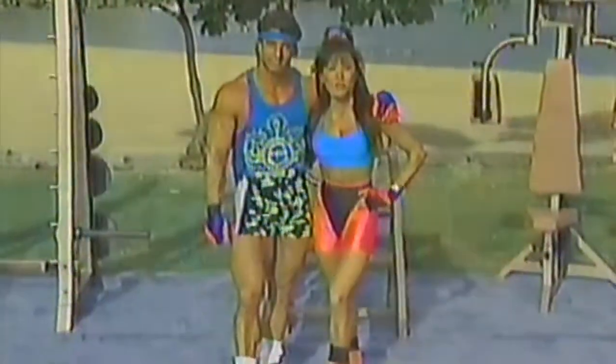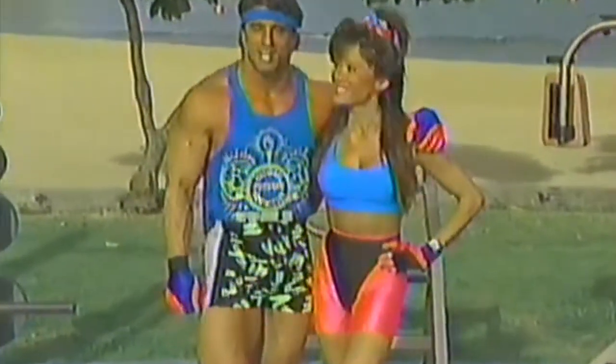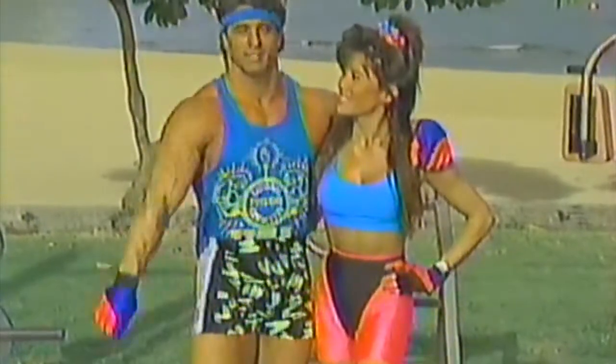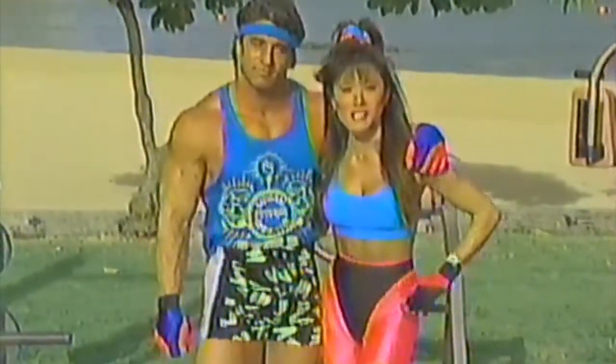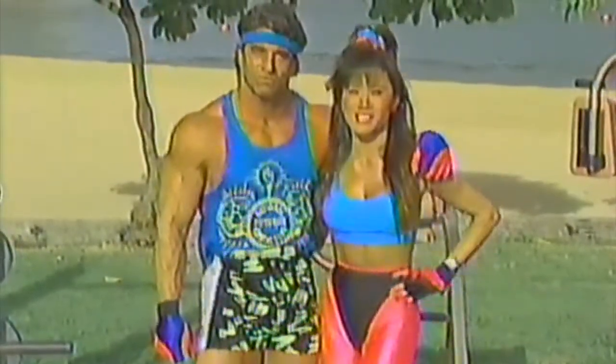Aloha, Body Shapers. Today's show is designed specifically for you beginners out there. We are going to show you the most productive, safest way to get started. Remember, the hardest part is getting started, so once you've decided to make that commitment, work out three times a week and we'll guarantee you great results.